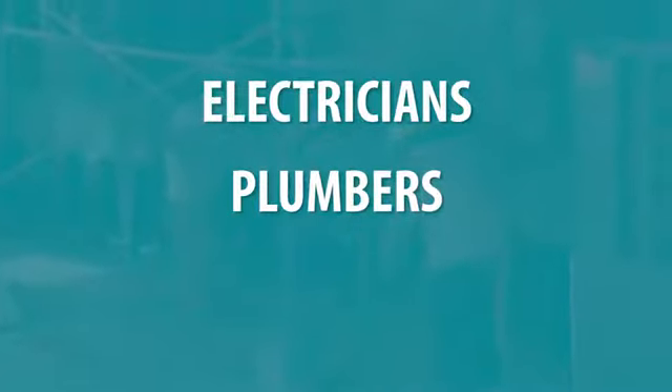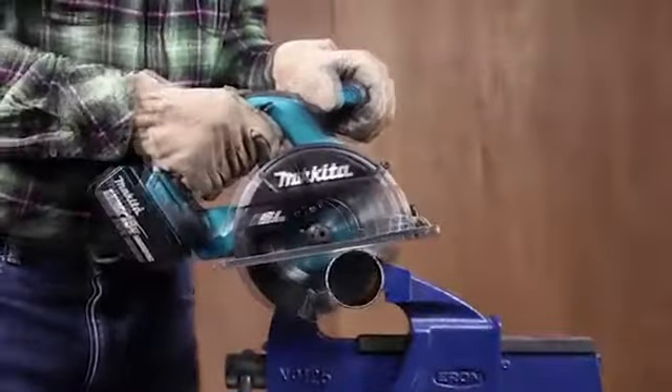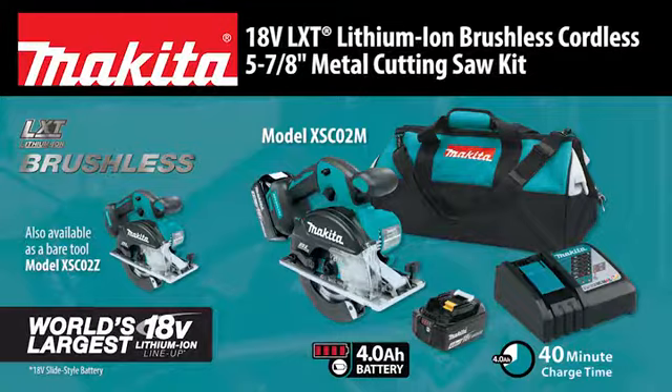Electricians, plumbers, and HVAC contractors wanted a fast and portable metal cutting solution. Makita answered with the 18-volt LXT Lithium-Ion Brushless Cordless 5 7/8-inch Metal Cutting Saw.